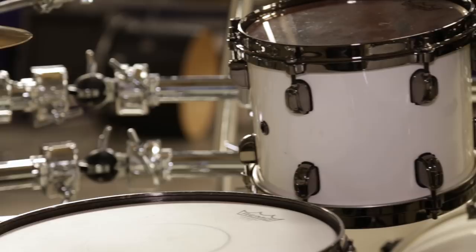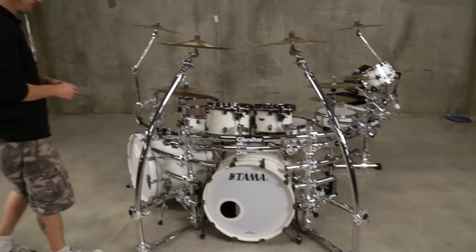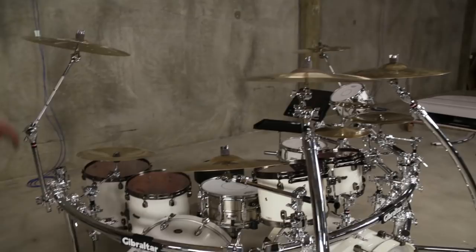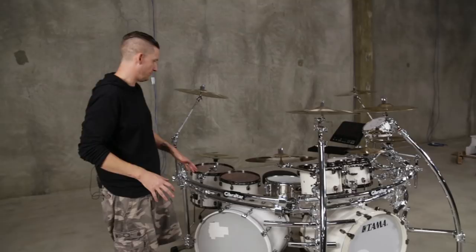Moving around to the front, here's the grill right up front. Moving over to the right side — the floor tom side — we were able to position this right over the 22 inch kick drum. We've got the ride cymbal, the main crash, secondary right crash, and China all mounted to this side rack. So he doesn't have a whole lot going on on this side, so he's got plenty of space to add other accessories. He'll probably add maybe three more electronic pads — a couple over here, maybe one over there. They'll figure it out.